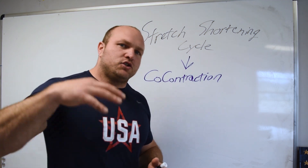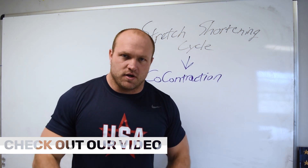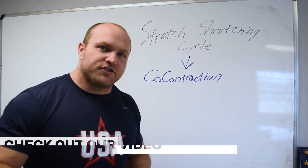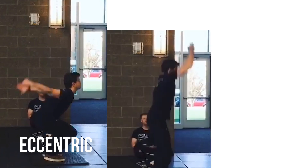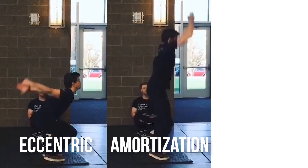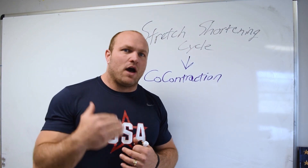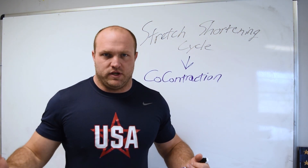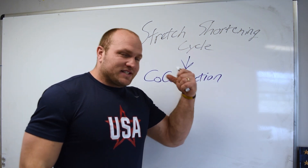To understand what co-contraction has to do with increasing our vertical jump, we can reference back to our plyometrics introduction video. There are three phases of the stretch shortening cycle in a jump: the eccentric portion, where the muscles are lengthened; the amortization or coupling phase; and then the concentric movement out of the plyometric.